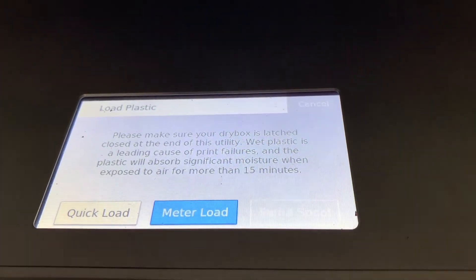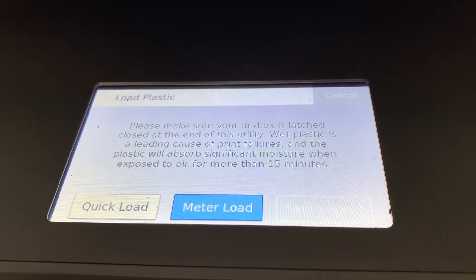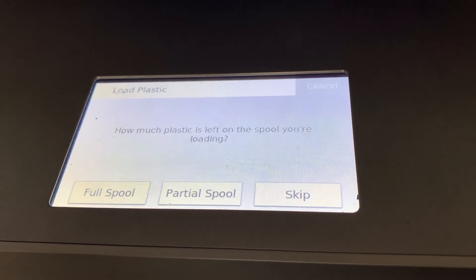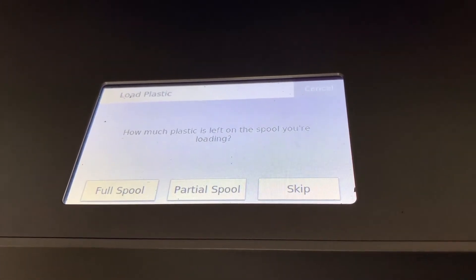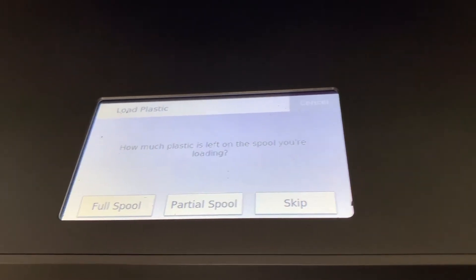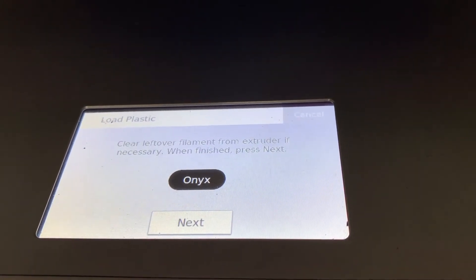Ideally, you always want to do a metered load, which will give you the best estimation of how much material is left in the machine. When you click metered load, you'll get these options. Since we're loading in a brand new spool of material, we'll hit full spool and it'll begin to heat up the nozzles.